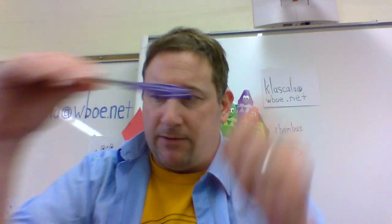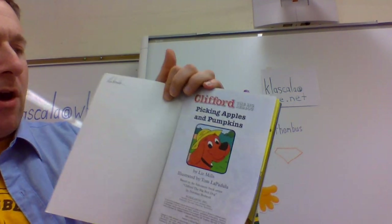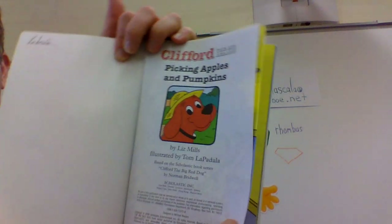I'm also going to go over glue safety and scissor safety later. But first, let's start by going on an adventure with Clifford the Big Red Dog. This is called Picking Apples and Pumpkins — I like to read this one this time of year, every year. Clifford the Big Red Dog: Picking Apples and Pumpkins.